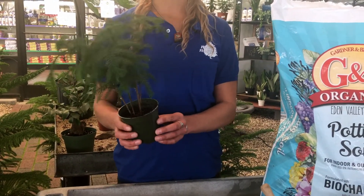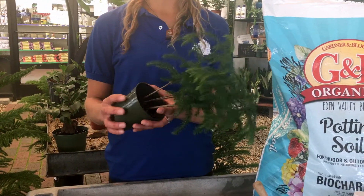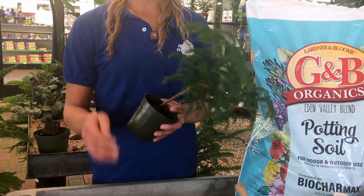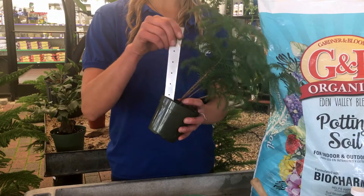The first thing you'll want to do is carefully take it out of its container, which you can do by putting it on its side and gently squeezing the container. If it's not in a plastic container, you can always take a knife of some sort and stick it in the sides to loosen up the soil.